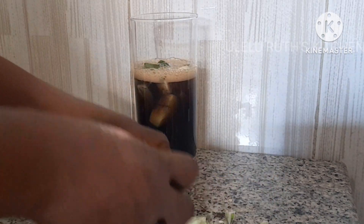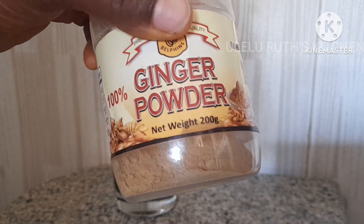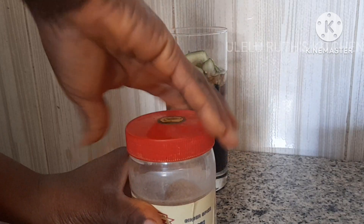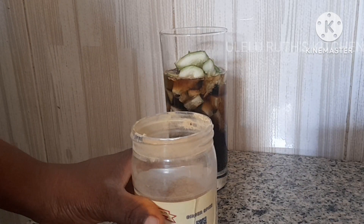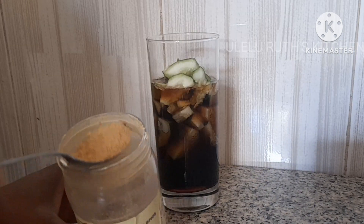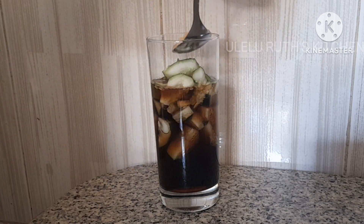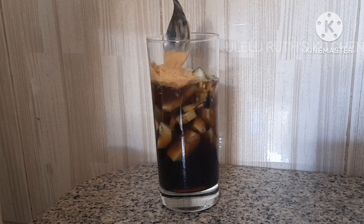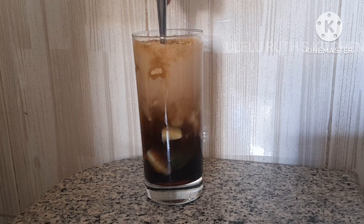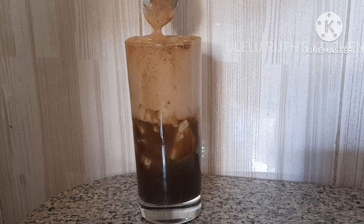If this is your first time here, you are highly welcome. If you're returning, thanks for returning. My third ingredient is ginger powder. If you don't have ginger powder, go ahead and use a half ton of ginger, blend and squeeze out the juice. I'll be using one tablespoon of ginger powder because I'm making a large quantity. If you're making a medium-size half cup, use half teaspoon of ginger.